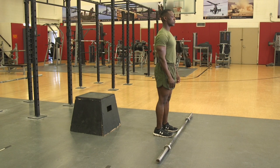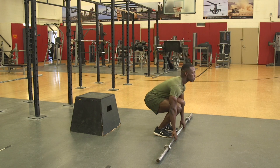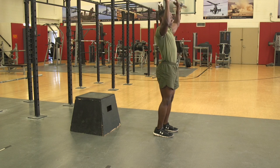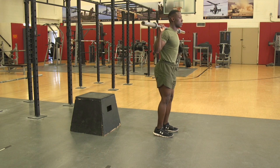Barbell Bulgarian Split Squat. The Marine will place a bar across the back of their shoulders. Depending on their height and flexibility, the Marine will use an 18 to 24 inch box. The Marine will place the back foot on top of the box, keeping the feet in line with the hip joint.